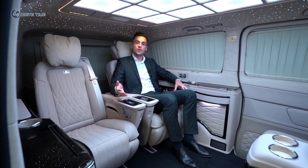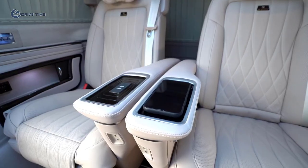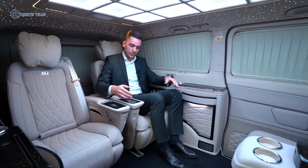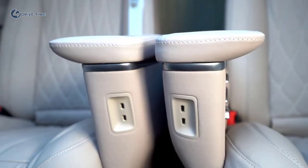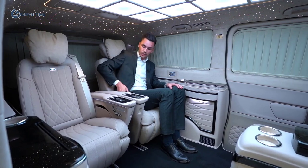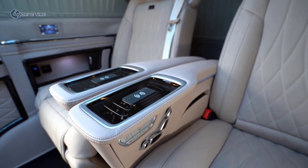Additionally, you have charging options. There is wireless charging on each seat — you put your phone here and it starts charging automatically. Additionally, there is a Type-C connection for other devices, and the seats have storage places where you can put your device.